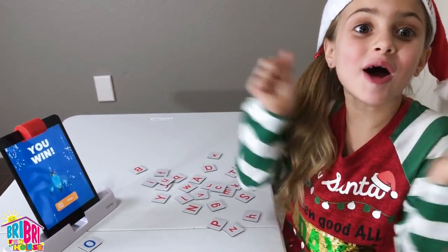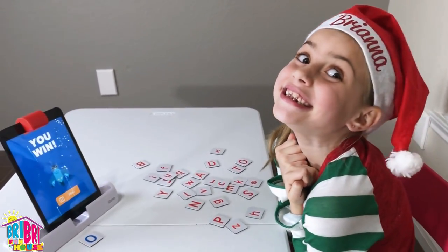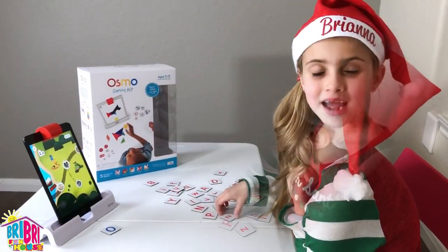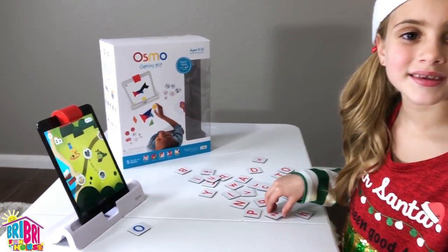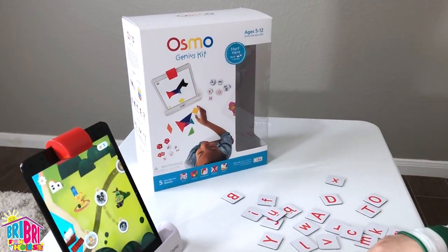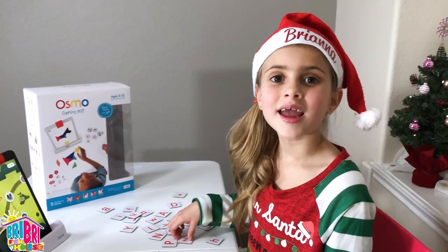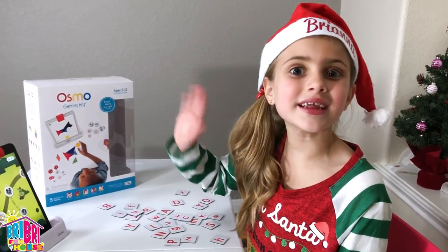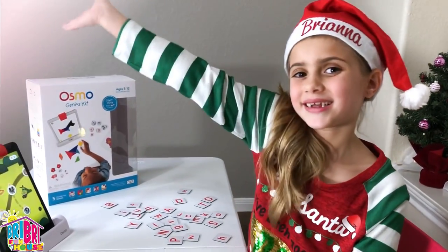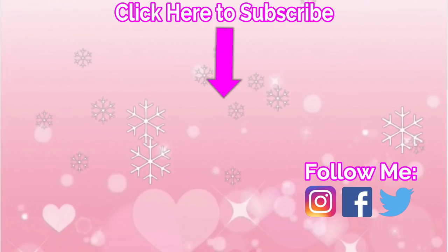Let's play one more round — I'm so excited! I'm gonna keep playing with the Genius Kit. Get yours today at Osmo.com, links below. It makes a great Christmas gift. Thanks for watching, see you in the next video! Click on the video for more fun.